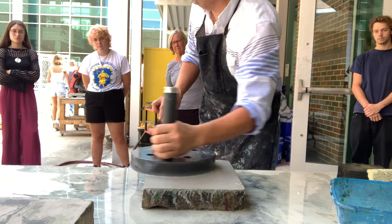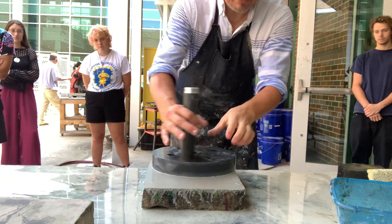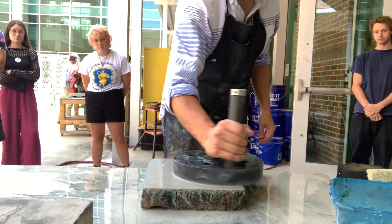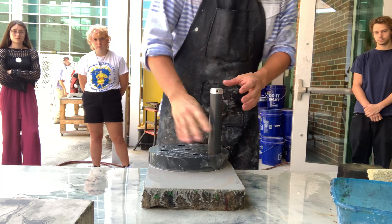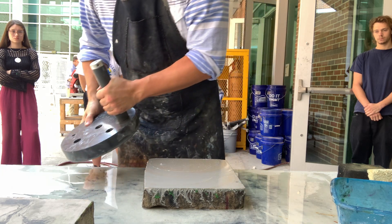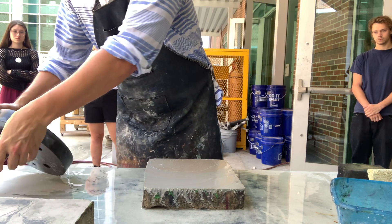Can you see how the grit's getting grayer? That's because we now have not just carborundum on there, but we also have stone that we've worn away. Once it starts to get kind of slow and gummy, it's time to check to see if it's level.